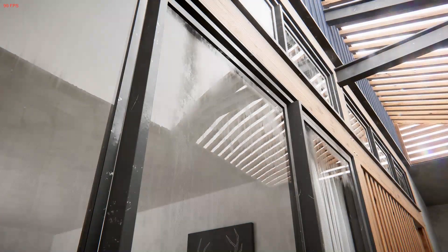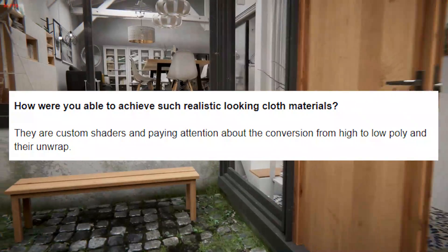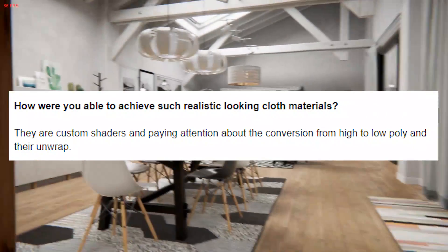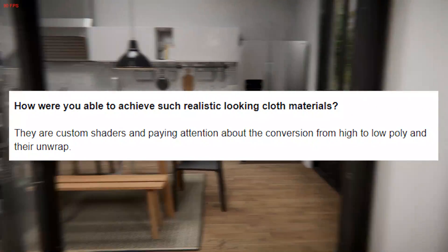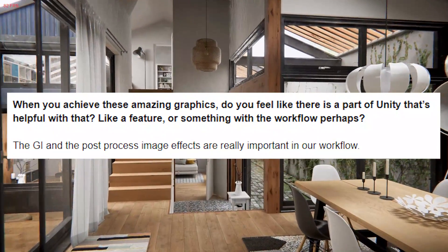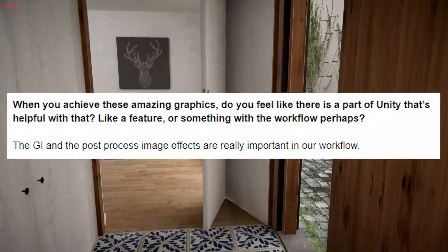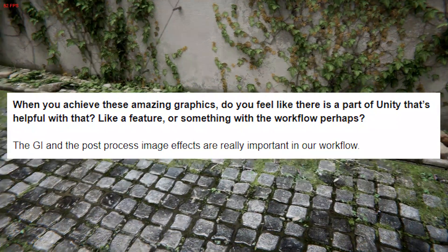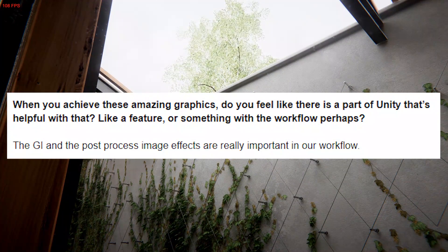In the video, I talked a little bit about the cloth materials, so I asked them: how were you able to achieve such realistic looking cloth materials? And they replied: they are custom shaders, and paying attention about the conversion from high to low poly and their unwrap was important. Then I asked: when you achieve these amazing graphics, do you feel like there's a part of Unity that's helpful? And they said: the GI — global illumination — and the post-process image effects are super important in our workflow.